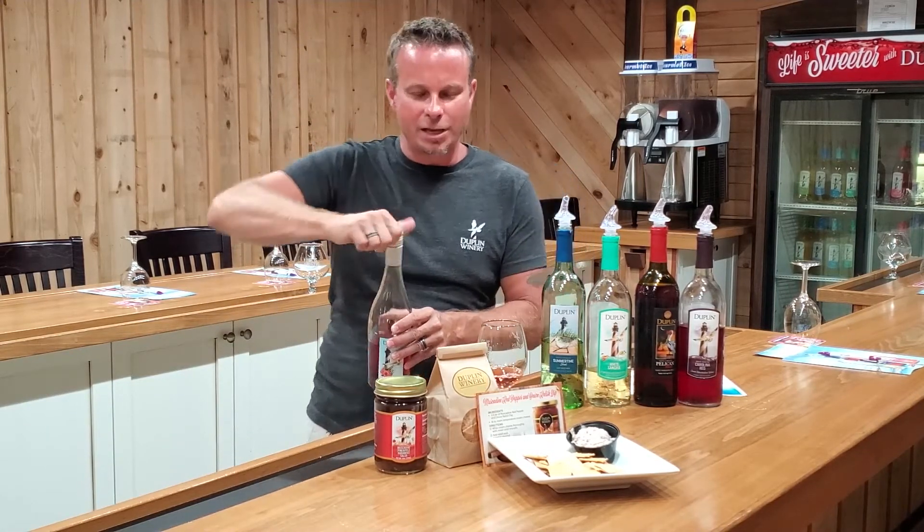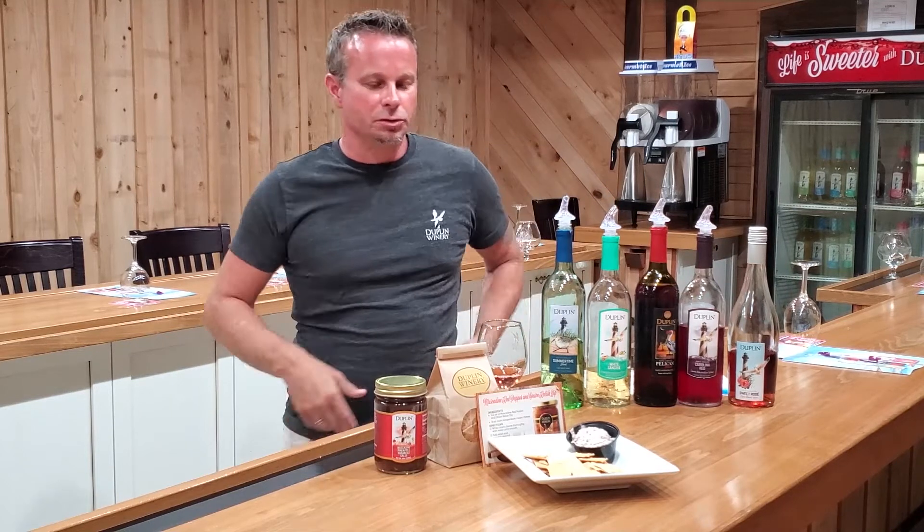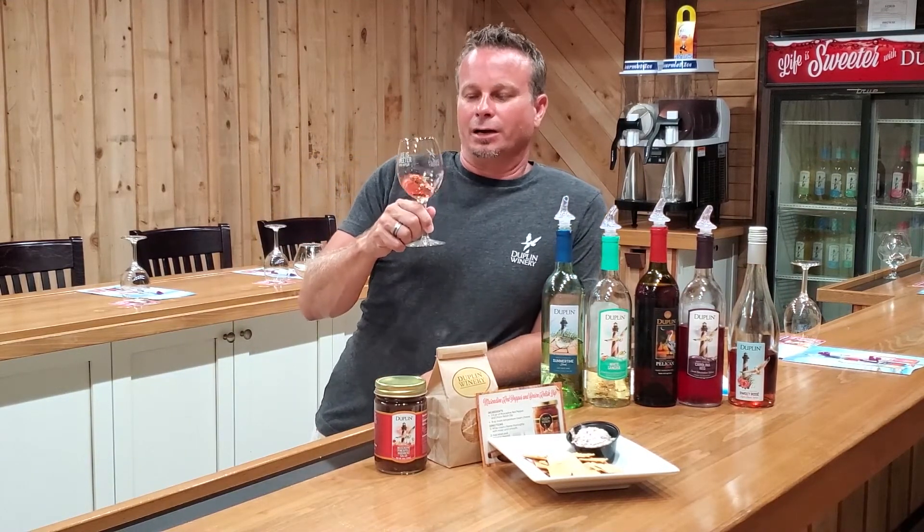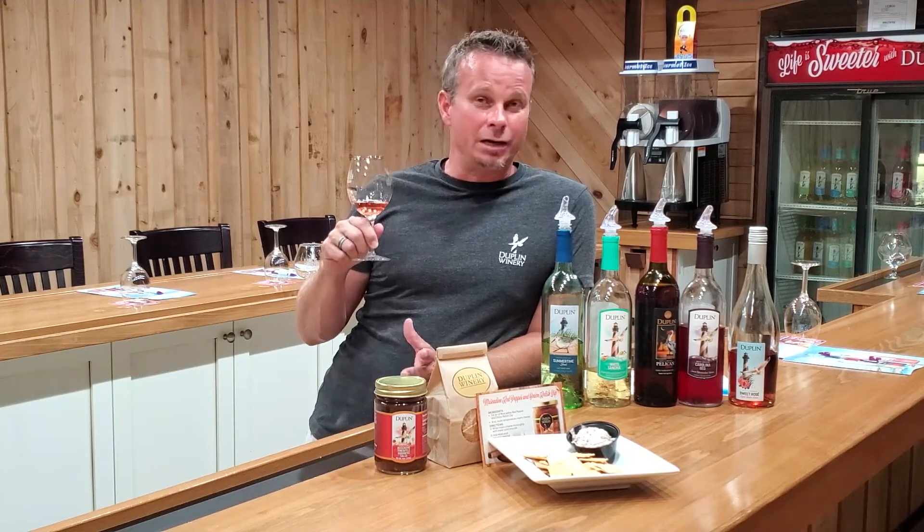What I like to do with the Sweet Rosé is take a little bit of orange juice and make mimosas with it. It's going to be about 7% to 8% sugar content — so it's not dry, but it's not quite as sweet as some of our other wines. It's a blend of our white and red muscadine wines.